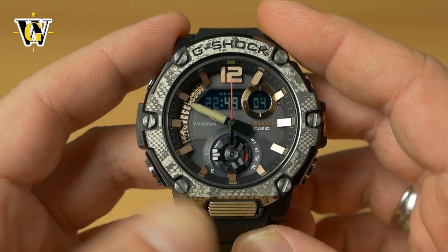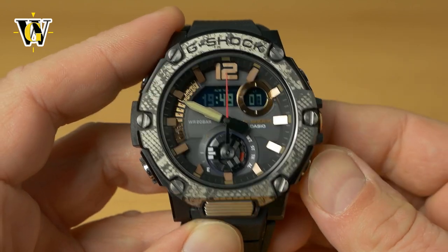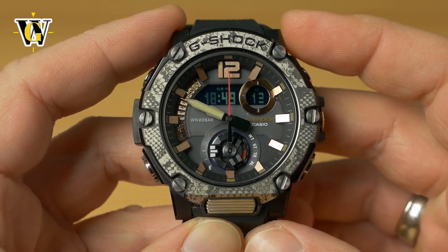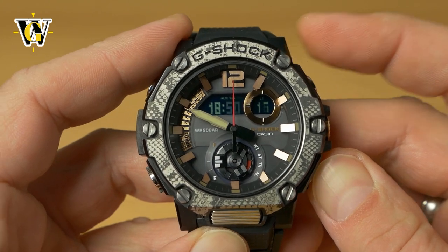Press mode again and the watch asks for the hours — you can go backwards or forwards. Let's set it to 18. Pressing mode again, the watch asks about the minutes.